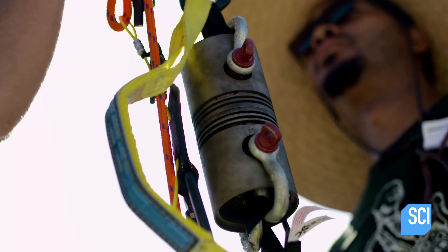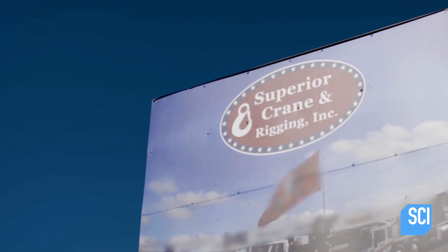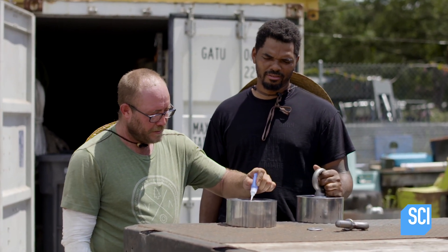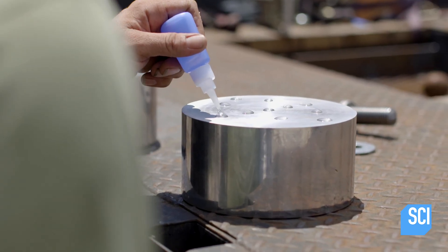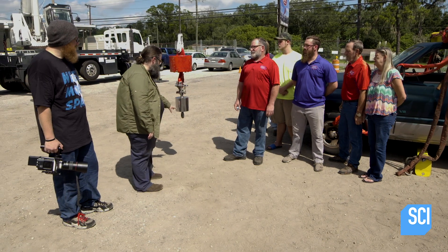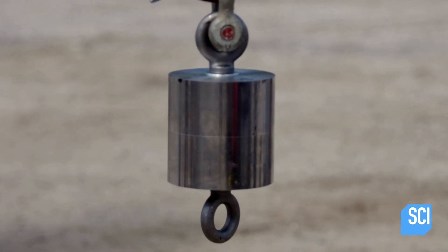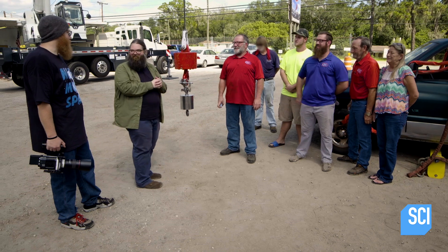We know that the machined pistons worked well for the bungee test, so we're going to give that another shot. For our new rig, we have machined two pistons to give them much smoother surface areas for a tighter seal. Robert applies just 10 drops of super adhesive before gluing the pistons together. Do you think that these pistons, just glued together, are going to be able to lift a two-and-a-half-ton truck? It's probably not something I would try. There's not a lot of support for this.